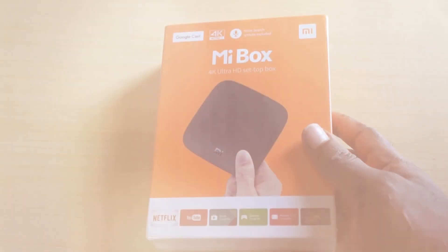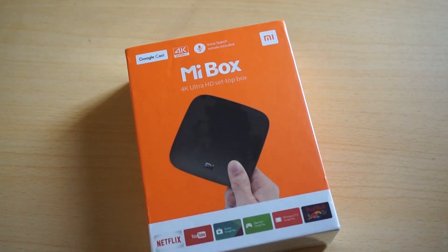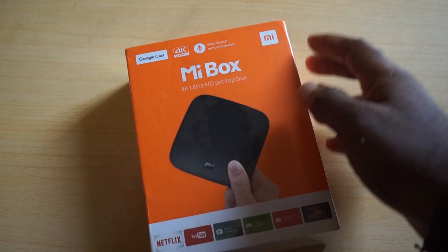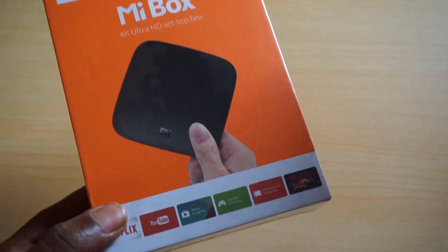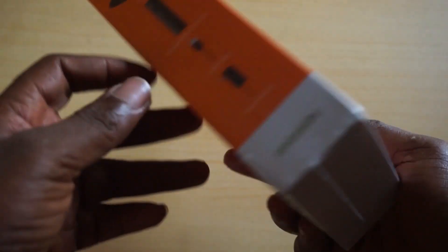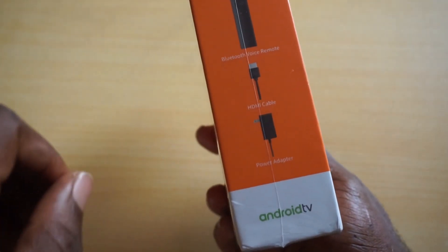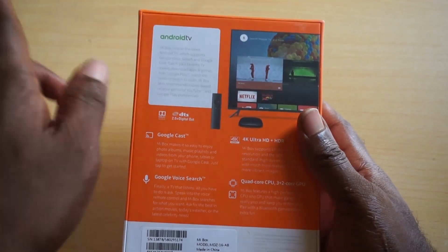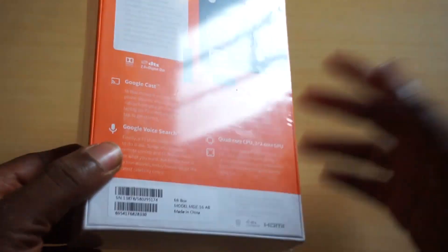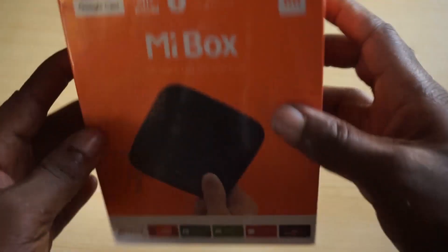Here is the Mi Box. It says 4K Ultra HD set-top box, voice search remote included, 4K Ultra HD, Chromecast, and a lot of that stuff. What's included: the Mi Box, a Bluetooth voice control remote, HDMI cable, power adapter, Android TV — it states Android TV and a lot of other details.